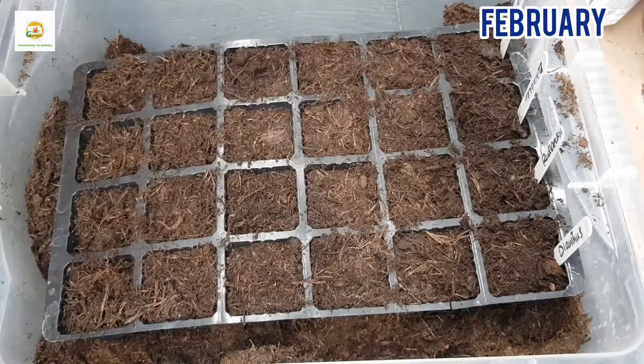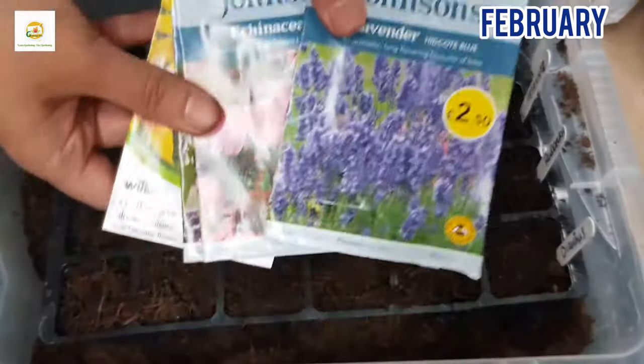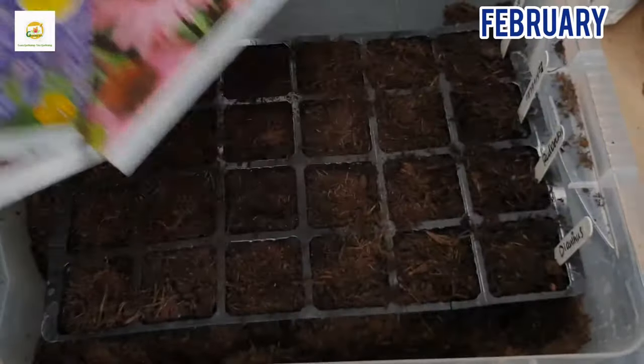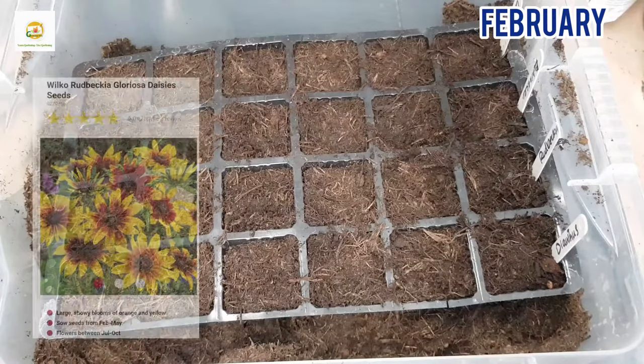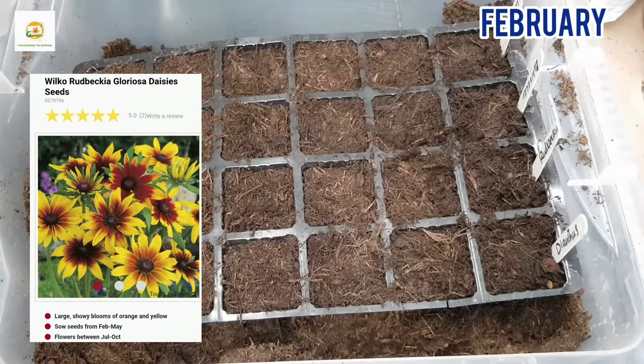Hello everyone, hope you are all right. In today's video I'm going to sow some seeds which are perennial plants or cold hardy. Here I have got my seed packets and in this video I'm going to focus on showing rudbeckia seeds and the step-by-step progress of rudbeckia plants.